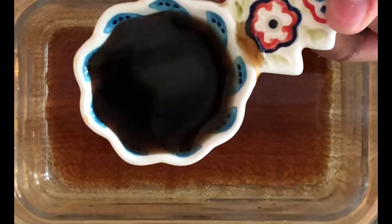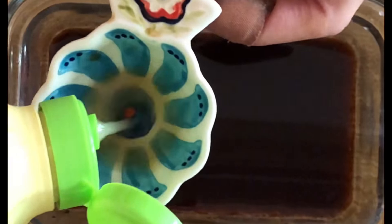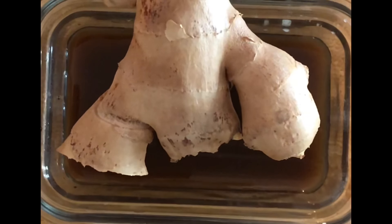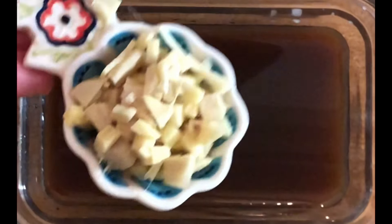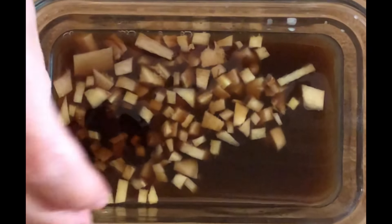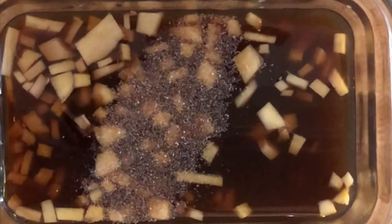Next I'm going to make the marinade. Three tablespoons of liquid aminos or gluten-free tamari. Three tablespoons of lime juice. Now I'm going to peel and chop one tablespoon of fresh ginger and add it to the marinade. One teaspoon of sesame oil. One tablespoon of rice vinegar. A couple shakes of garlic powder.